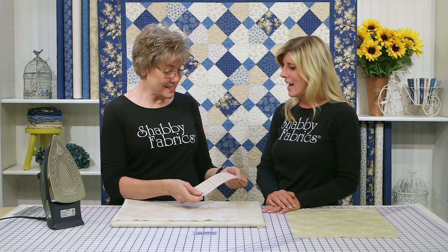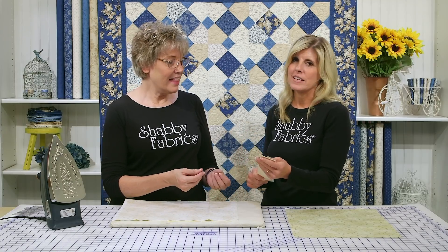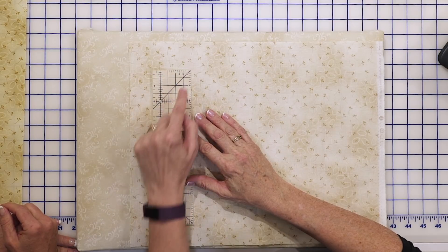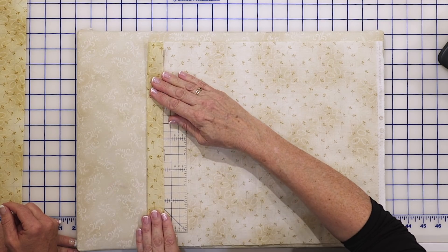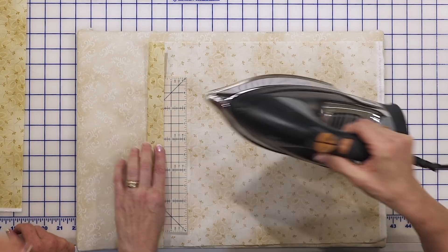Instead, this is the Clover Perfect Press hot ruler. Feel this — I don't have to move it, it stays in place. It is heat resistant, and it's marked with quarter inch seam allowances. So I can do a perfect half inch right here. That's an inch — yes, it is marked in inches.